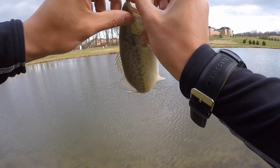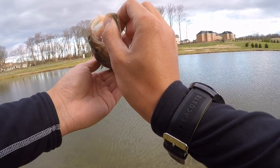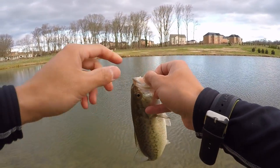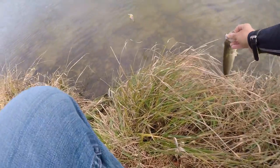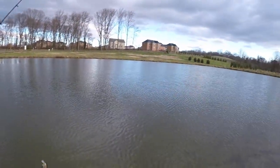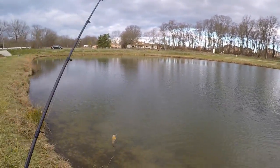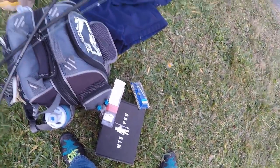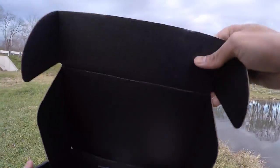Nice little guy. He got some sharp teeth right there, which usually means they've been eating bait fish — their teeth are usually ground down when they've eaten crayfish. It's a little red, which is interesting. I did just see a bass chasing some minnows in the shallows. These fish are ridiculously healthy. I don't know what they put in this pond, but it's growing some strong fish. At this rate, I won't even need to take my McDonald's lunch break. I've already got two bass in the first 30 minutes.